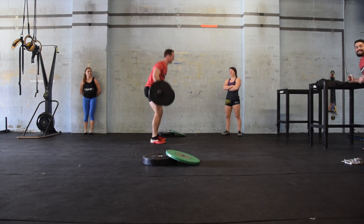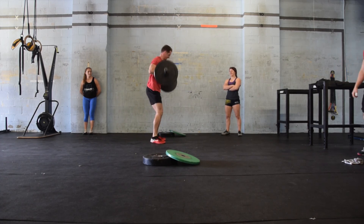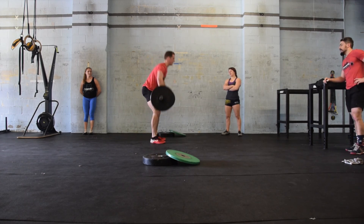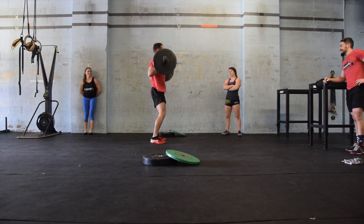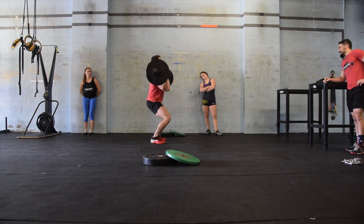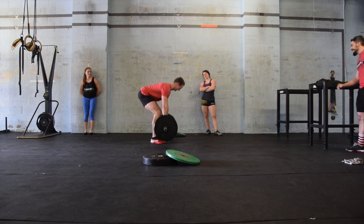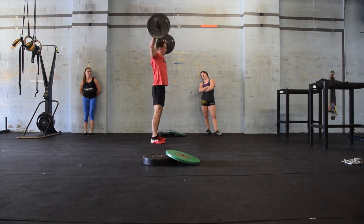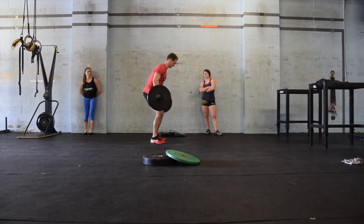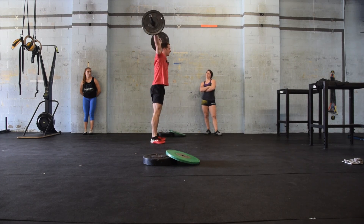Once she has finished her third set, the bar will once again be loaded, this time to 135, for the final set of 10 and 10 for male one and male two. The time cap on this workout is 16 minutes. If a team does not finish the total work in that time, they will be given a score of the total number of repetitions they successfully completed in the time.